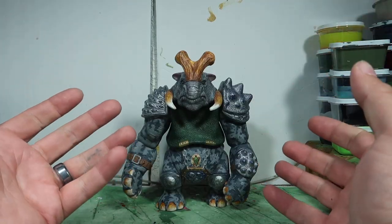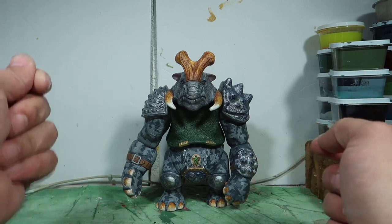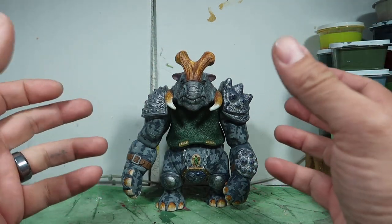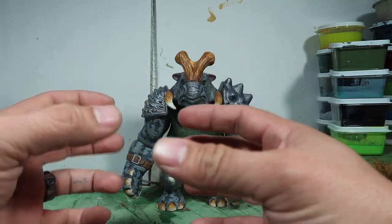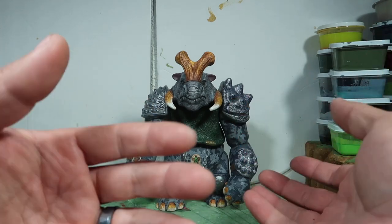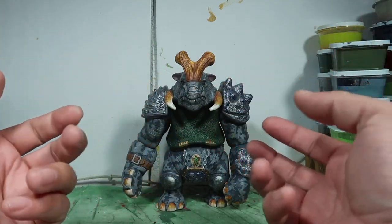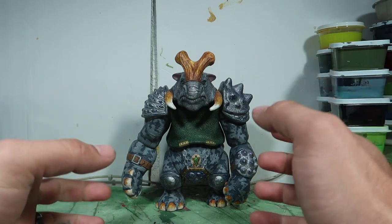So as you guys can tell, this is Punchet from the movie Small Soldiers, and he is a Gorgonite. To tell the honest truth, I'm really not into the Gorgonites as much as I am the Commando Elite. The reason I like the movie was because of the Commando Elite — I really thought they were really cool and the way they looked was really cool.